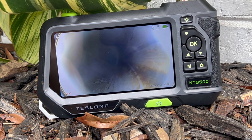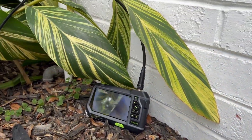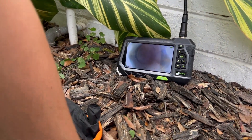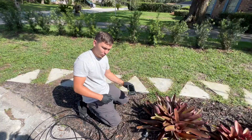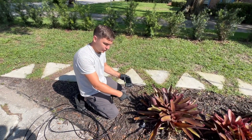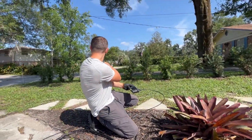As you guys can see everything is looking pretty normal, so now we're almost at the very end. Now we're gonna be inspecting the line — probably the first one that goes from here up to the curb.